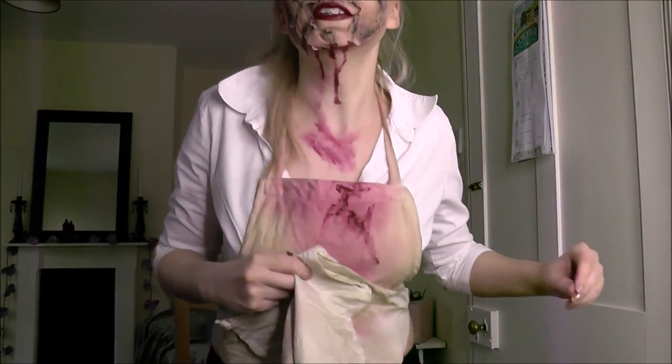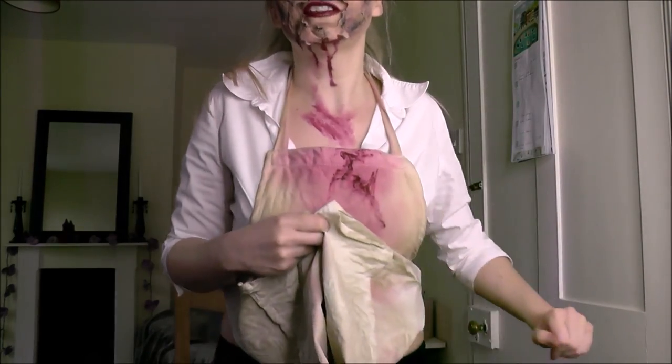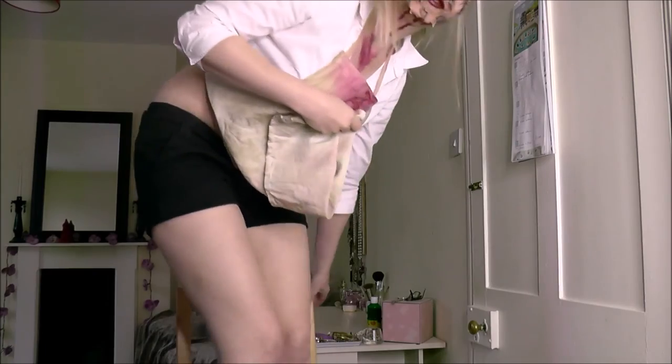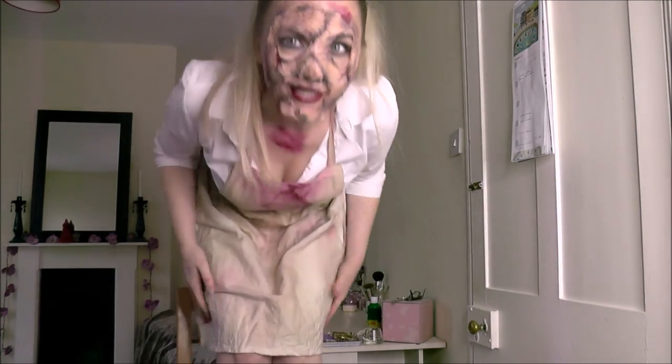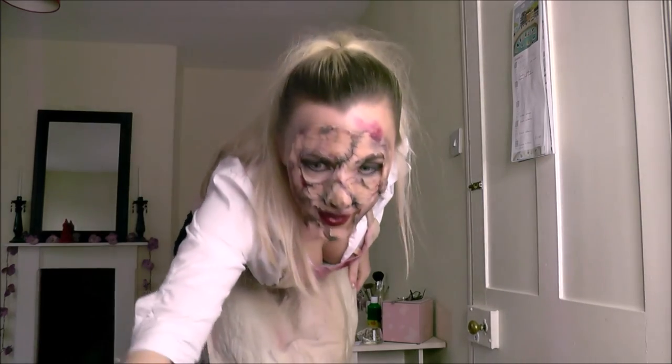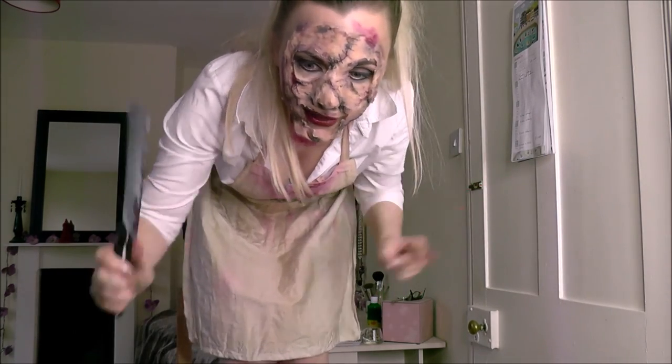I'm in shorts which you can't quite see in shot, and I've got a cleaver — please don't take a real cleaver out with you on Halloween because you're likely to get arrested. Thank you for watching and see you next time. Bye-bye!